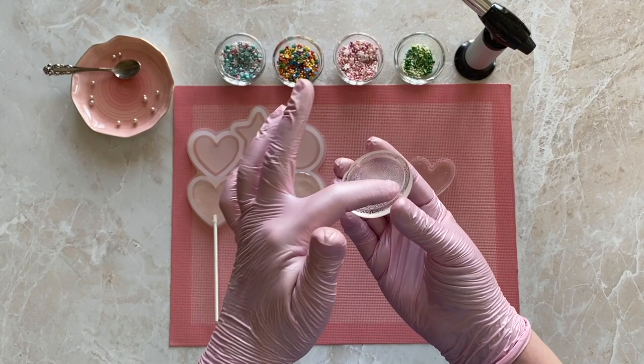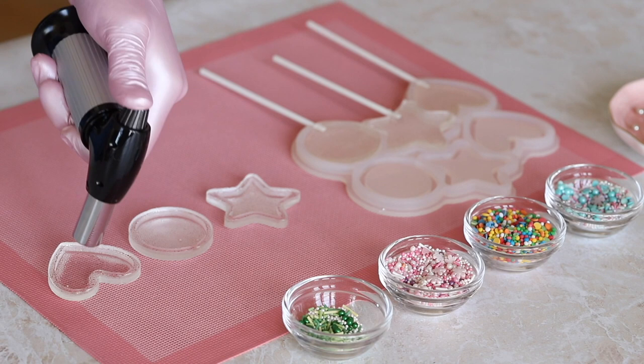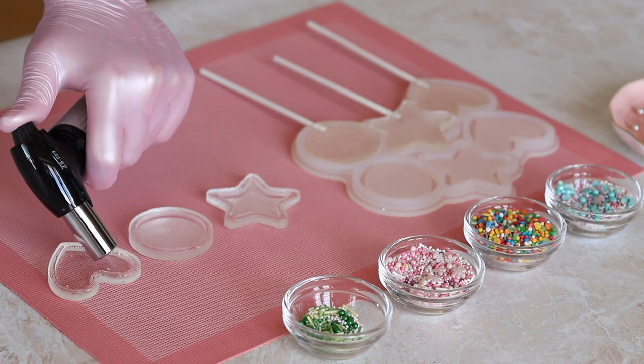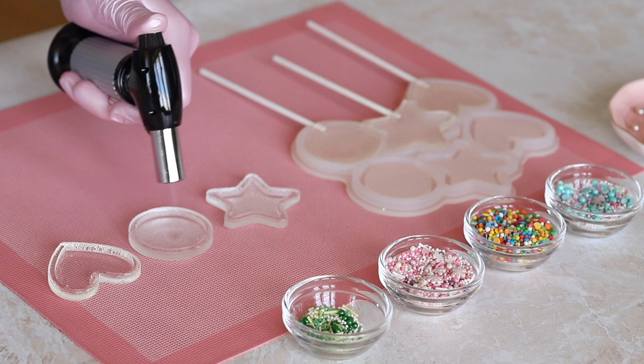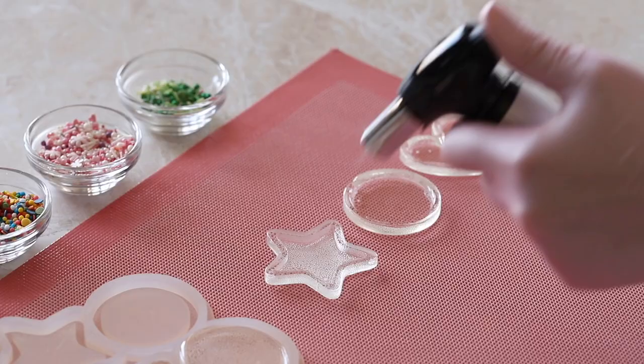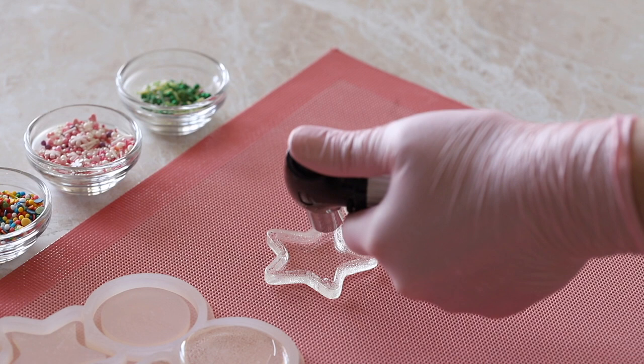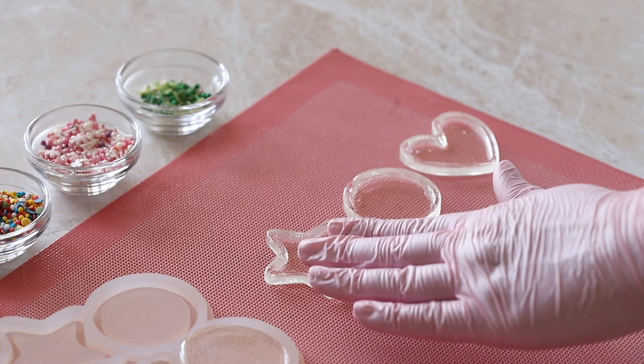Take the bottoms out of the mold — they come out with walls that give us an opportunity to place sprinkles inside. First heat all parts with a burner to remove surface bubbles and make the ice malt transparent. Heat carefully so the parts don't melt — do not hold the burner over one spot for too long or heat the sides, otherwise you might deform the candy and the parts won't connect neatly. The most important thing is to remove bubbles in the center so the sprinkles can be seen. Let the bottoms cool down so the sprinkles won't stick to them and will roll around freely.